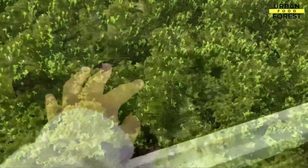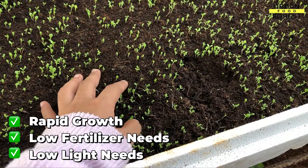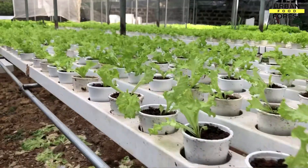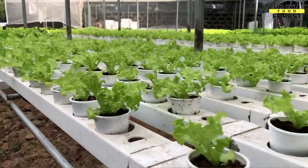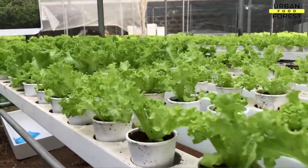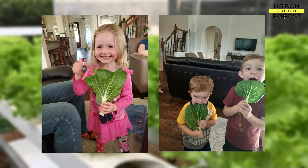With its rapid growth, low fertilizer and light needs, lettuce is an ideal vegetable to experiment with hydroponics. It's ideal for apartment gardening, indoor winter gardening, and getting even kids engaged in gardening.